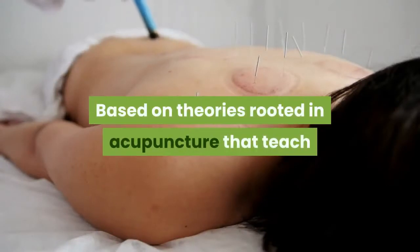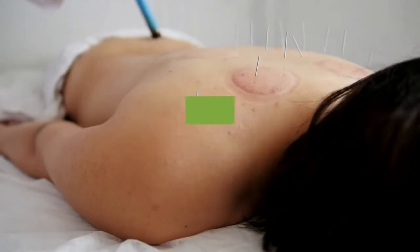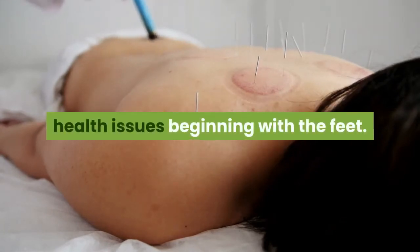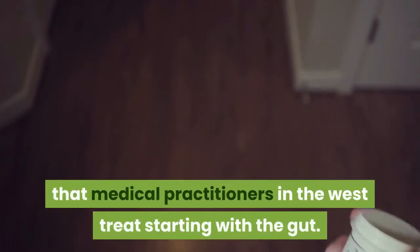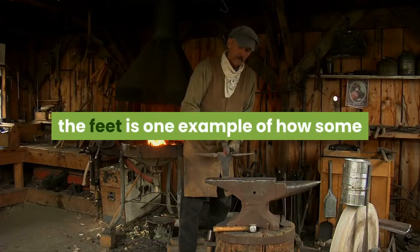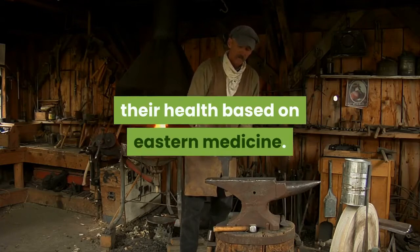Based on theories rooted in acupuncture that teach that major nerve endings are present in our feet, Chinese medicine attempts to solve numerous health issues beginning with the feet — including issues that medical practitioners in the West treat starting with the gut. The practice of detoxification through the feet is one example of how some people in the West are getting back their health based on Eastern medicine.